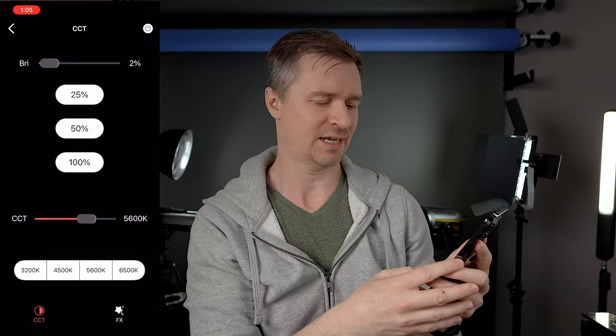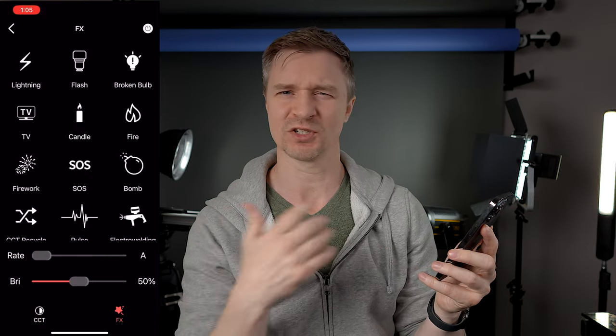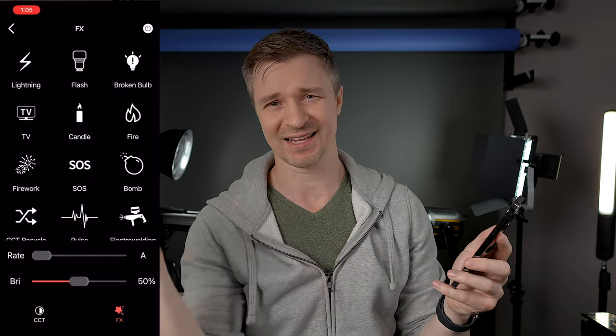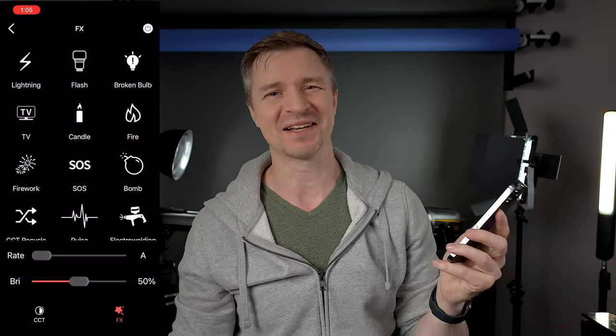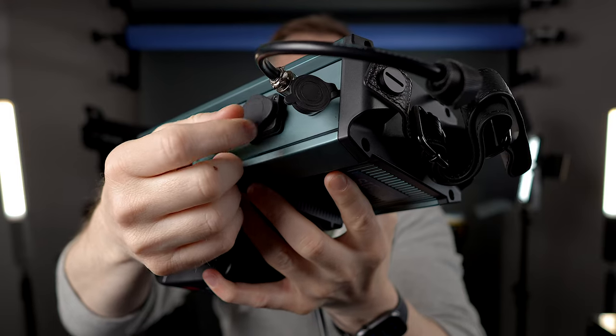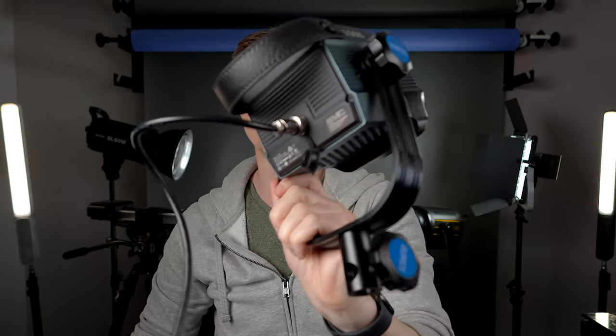That is 2% — good God, it's powerful. It also has a bunch of built-in effects which are more dynamic when you have the bicolor light. You can do things like candle mode and have a nice romantic evening. To connect the light you just have this nice locking pin right here — very sturdy. It goes into the back of the light which also locks, so there's no chance of the cords coming off and ruining your shot.